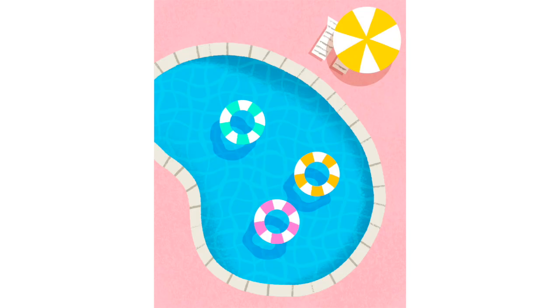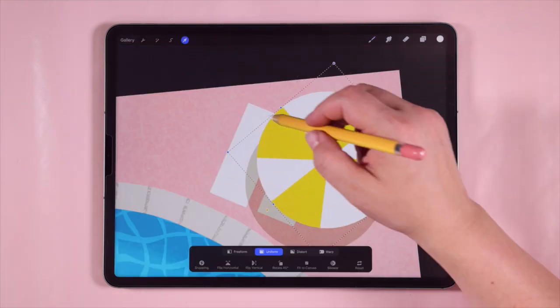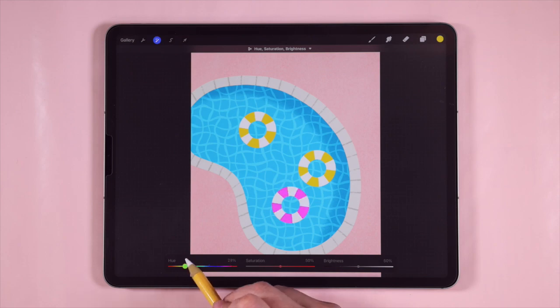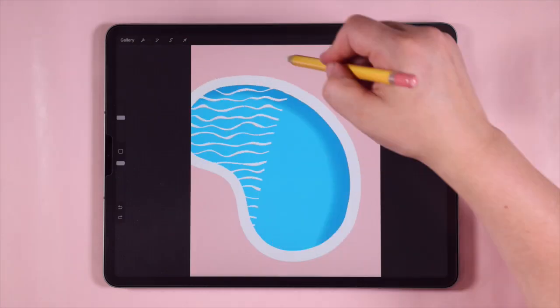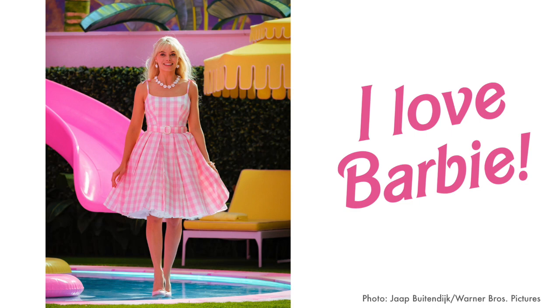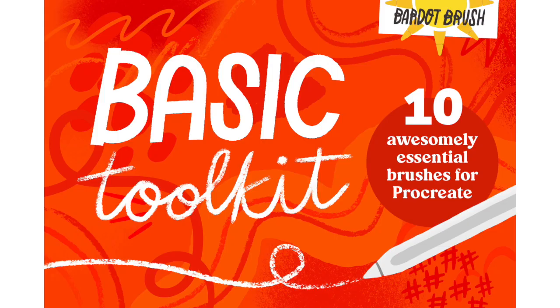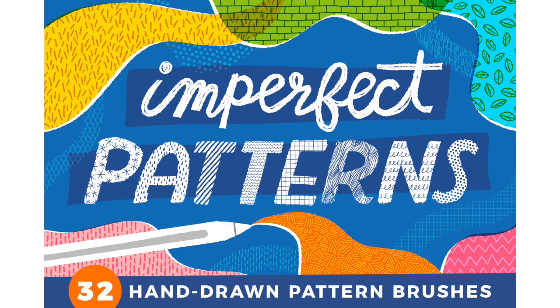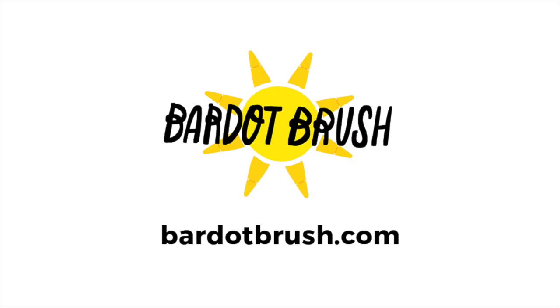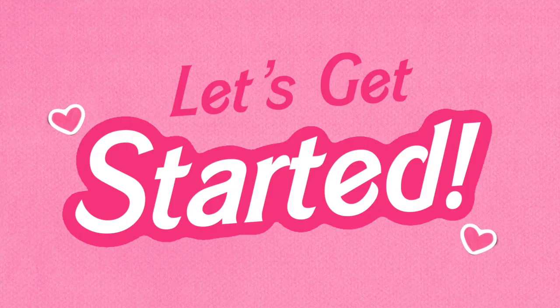I'm Lisa Bardot and today I'm going to teach you how to draw this minimalist swimming pool scene in Procreate. I'll be teaching you lots of tips and tricks including using quickshape, different transformation modes, alpha lock, clipping masks, blend modes, and how pattern brushes can speed up your workflow. This illustration is inspired by the Barbie movie. For this tutorial, I'm going to be using brushes from my Basic Toolkit and Imperfect Patterns brush set, available at bardotbrush.com. If you're new to Procreate, I recommend watching my Procreate for Beginners tutorial. Let's get started.